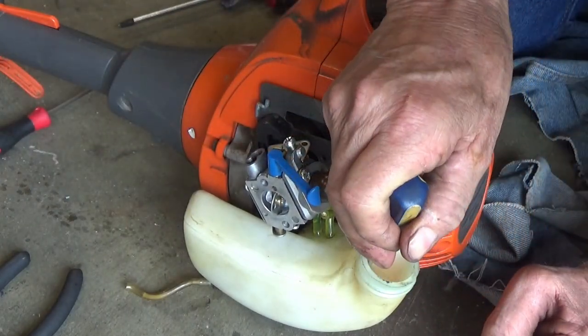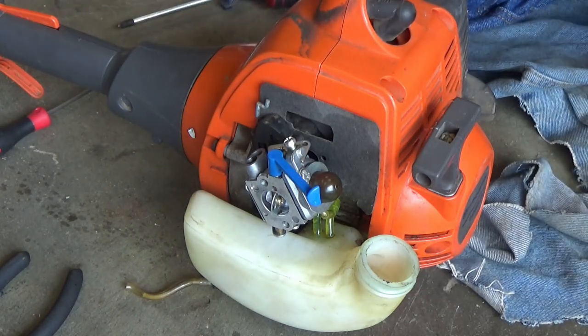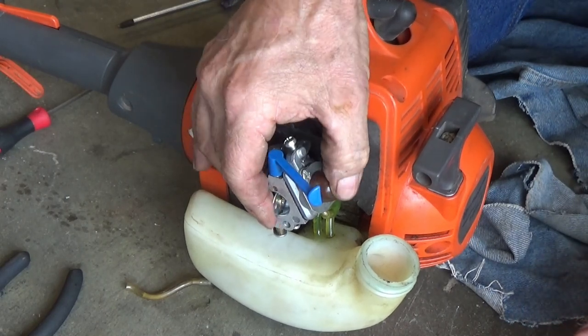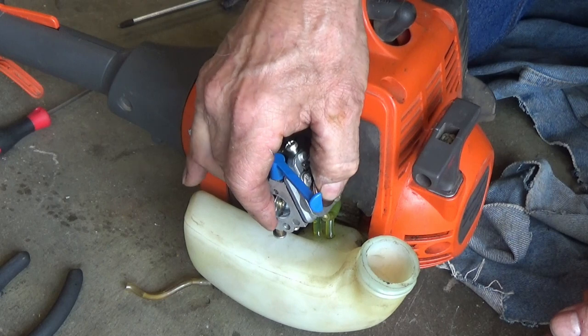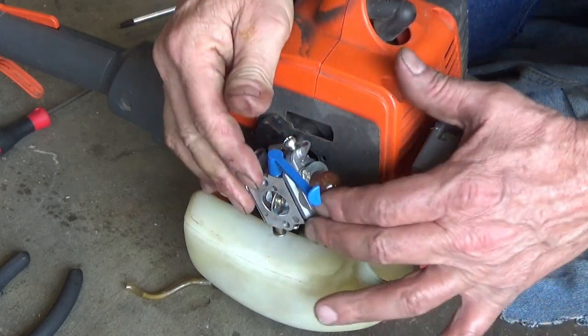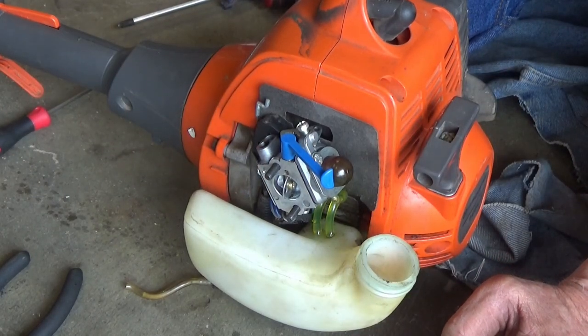There's very little gas in here - just enough to start it up and run it. The primer's working good now. Okay, I think we're done with that - go ahead and finish putting it together.